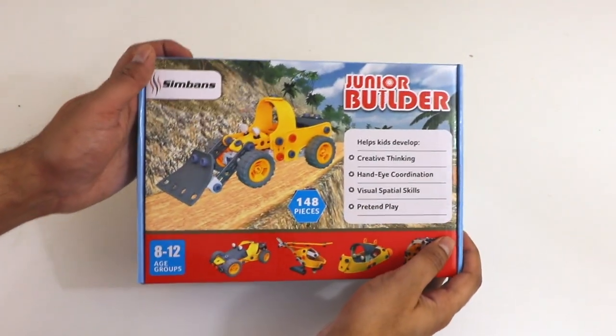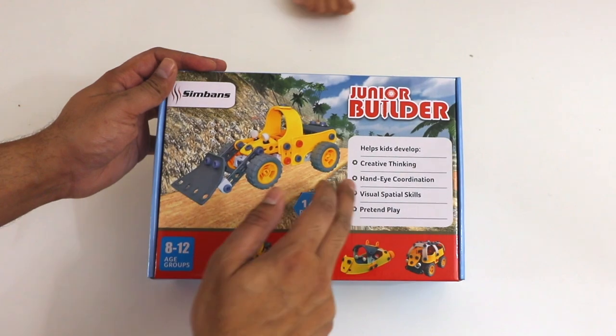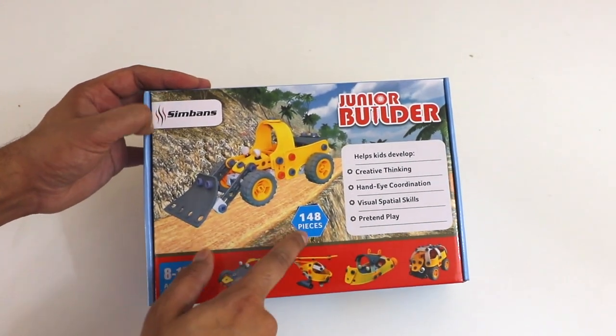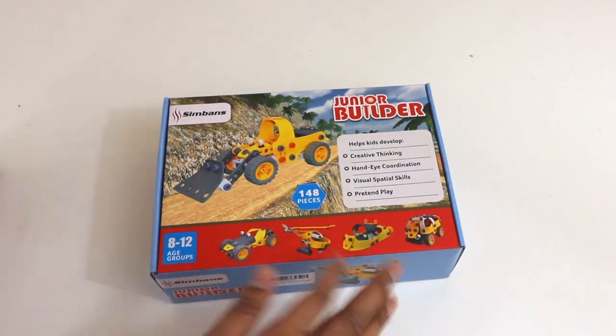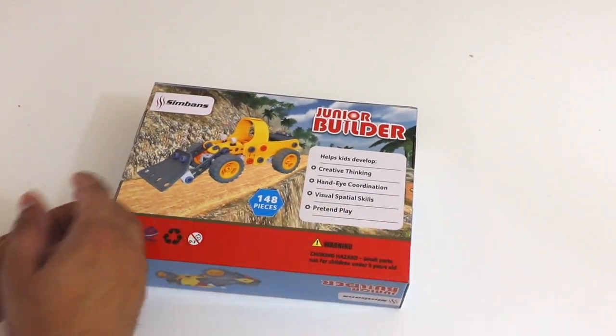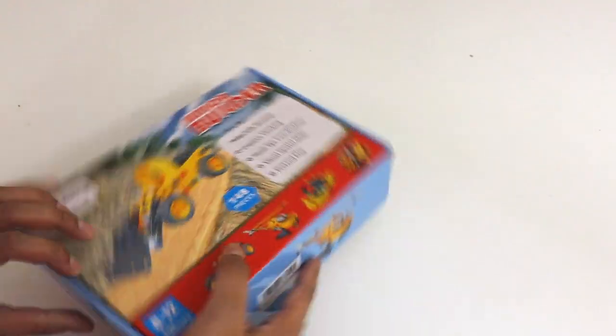So this here is our box, and over here it shows that it helps kids develop creative thinking, hand-eye coordination, visual-spatial skills, as well as pretend play. Now it's over 140 pieces, which is a great amount for you to construct your own different things. And then on the back it shows a little bit more in terms of details — how it looks and how you can build it. So let's go ahead and open this up.